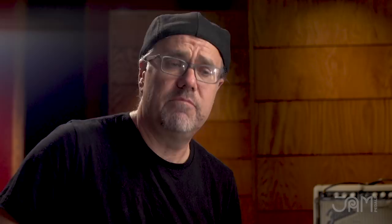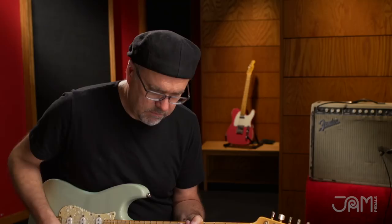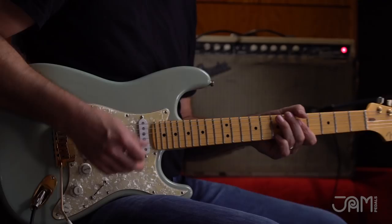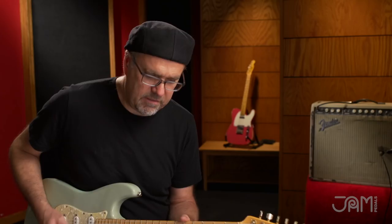Here's the sound of the amp, just as is. Here's the univibe alone. We've got the volume of the guitar up and now the fuzz is engaged.